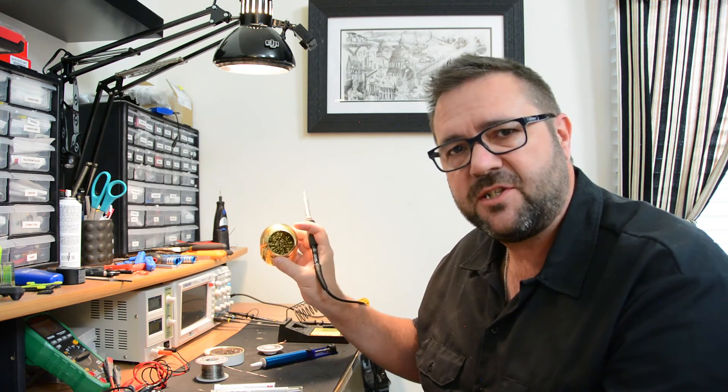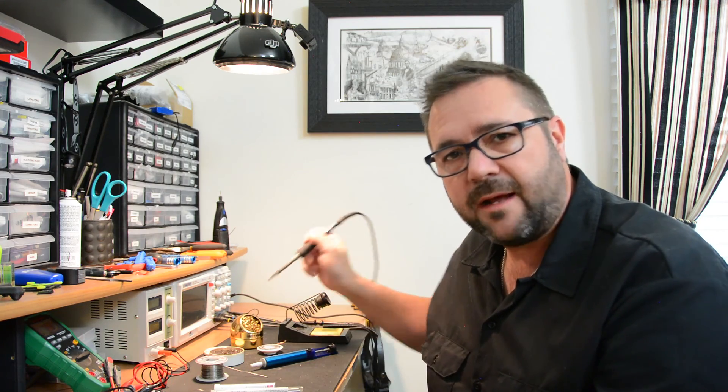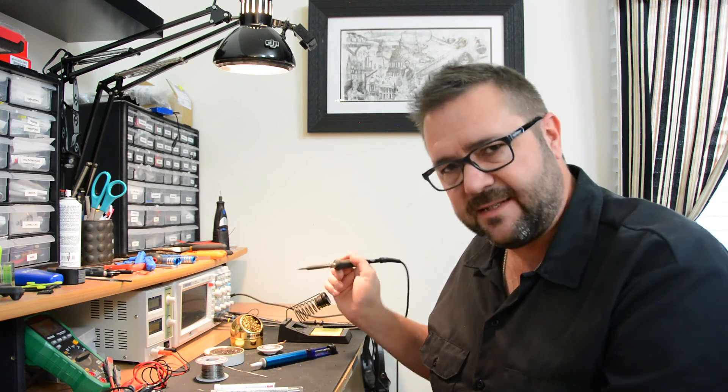I often use this brass mesh, which is just like a Brillo pad. It allows you to scrape off any excess solder that you may accumulate on the tip so that you don't get any stray solder on your board. You always want to keep your tip very clean and make sure it's tinned properly.